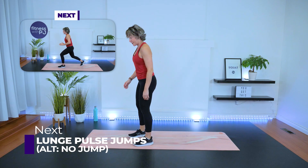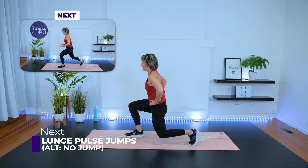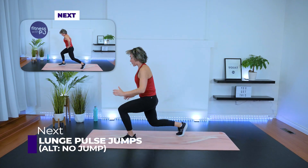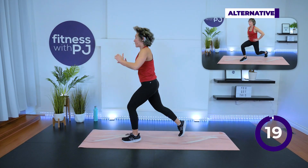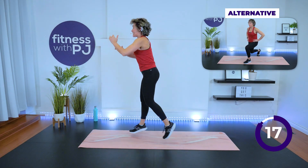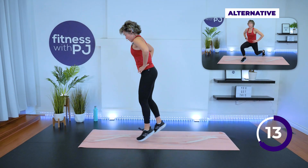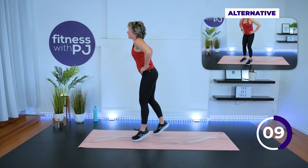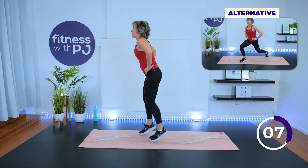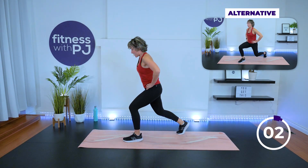Feet hip-width apart. You're going to step back with that left leg — give me a pulse, jump it, and pulse. The no-jump version is in the corner — it looks the same except you're stepping back to change legs, not jumping. It's the thigh burner!